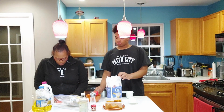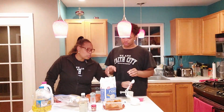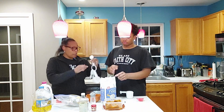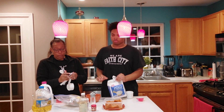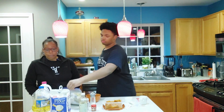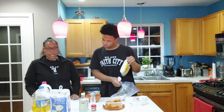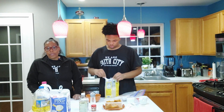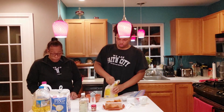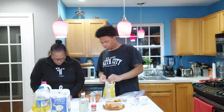A fourth cup of all-purpose flour, and then we're going to do two tablespoons of light brown sugar. I would encourage you all to get your family involved in the cooking — don't do everything all by yourself. If something breaks or drops, get over it, clean it up, you got paper towels. So our first is a fourth cup of all-purpose flour, and the second is two tablespoons of light brown sugar.